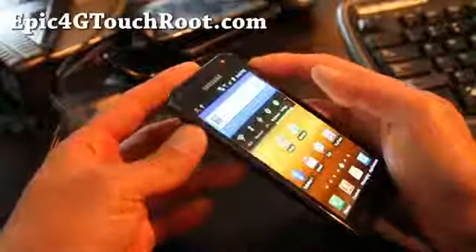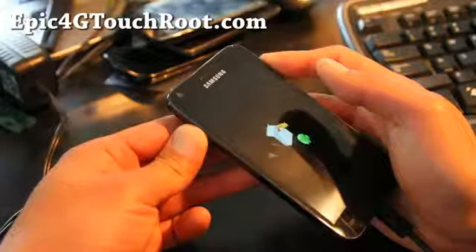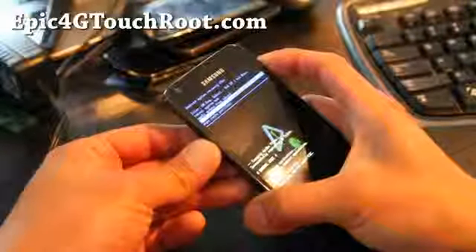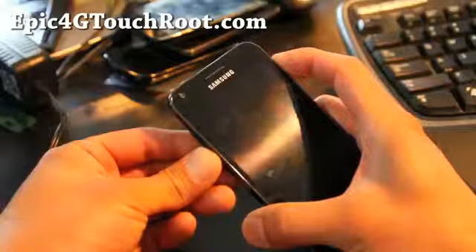Hold down volume up and the power button together until you see something on the screen. Actually, that's the wrong one — sorry. Hold down the power button and the volume down instead.